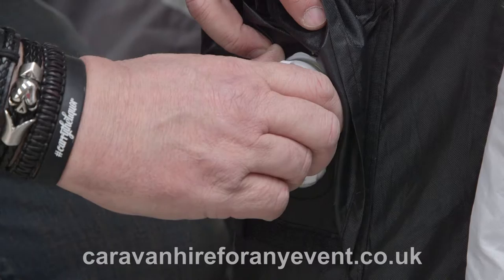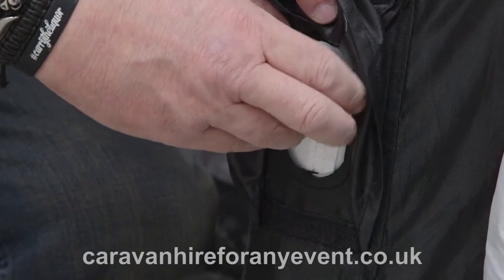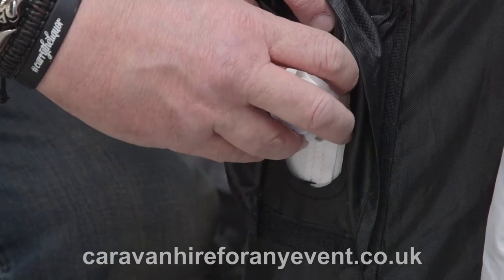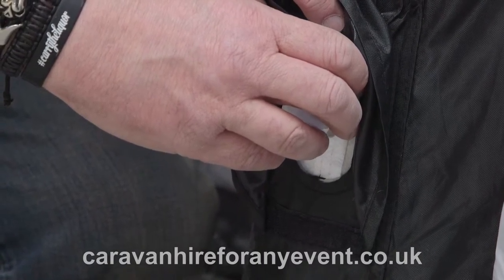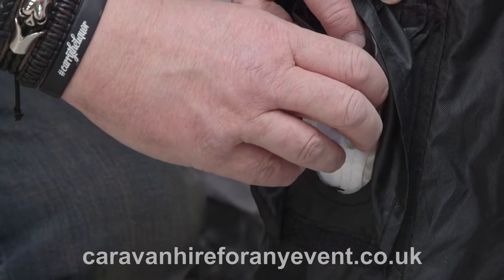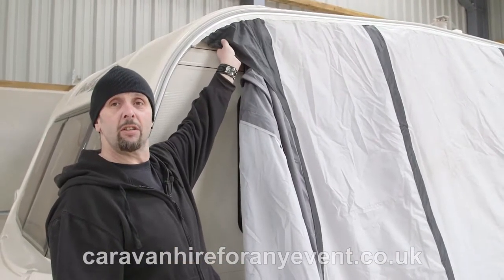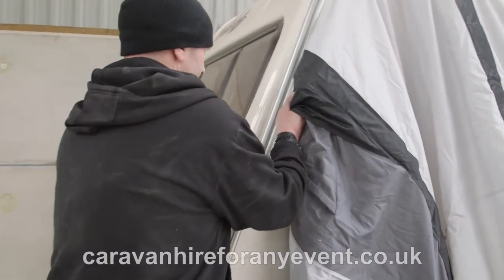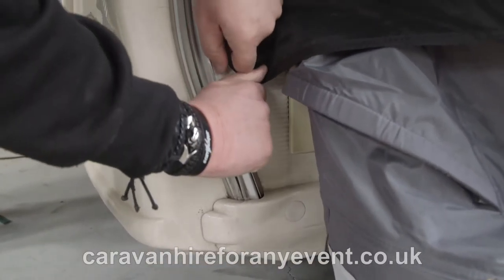Another way to deflate is to remove the valve. Do this very slowly, as it can make quite a noise when it starts to lose air. Ease it off slowly so that it does not fly out and hurt you. Once the pole is losing pressure, you can remove the valve completely. Then remove the awning from the caravan by getting a good grip, pulling it down so the end comes out, and pulling the awning completely out.